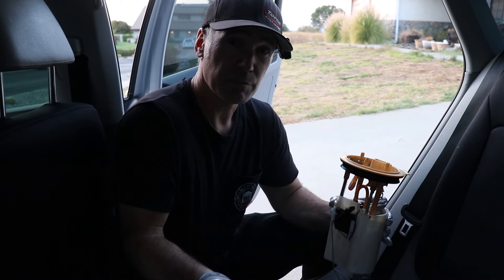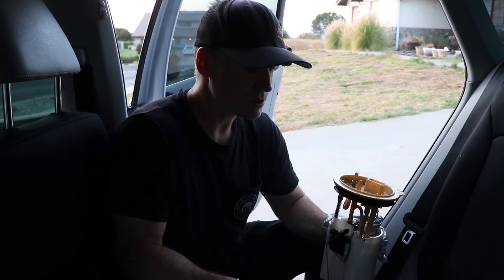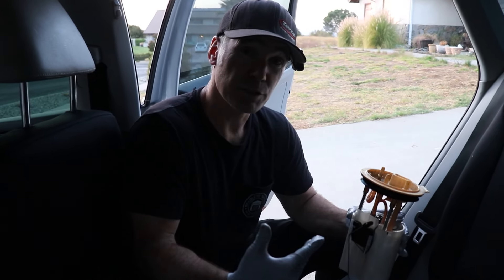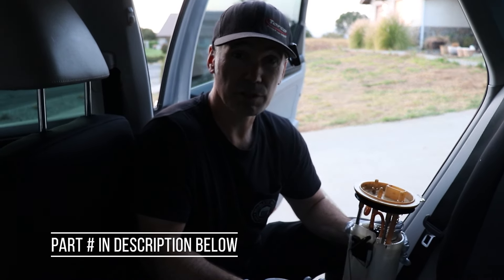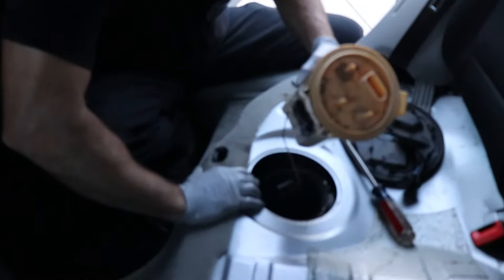We went and picked one up from the local junkyard — we found a car that was wrecked recently. We did a quick little test with 12 volts and the pump works, so we're going to roll the dice. This was less than $50. The OEM pump is now $600, if you can believe that. So we're going to roll the dice — at 50 bucks, we could change this 10 times and still be money ahead. Hopefully this one works and the level sensor works, so our gas gauge will be working again.